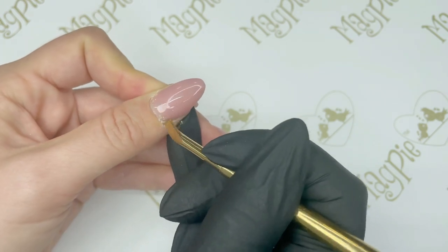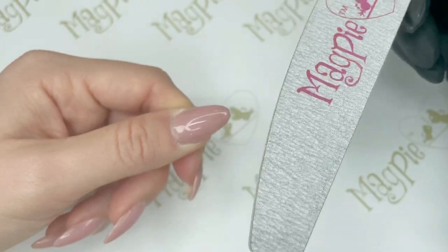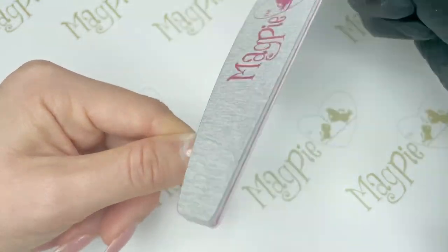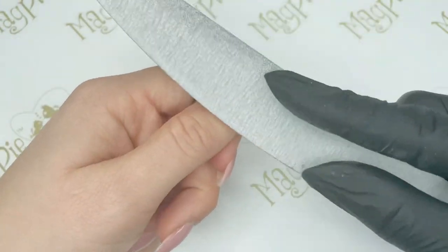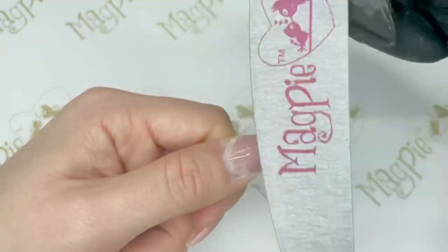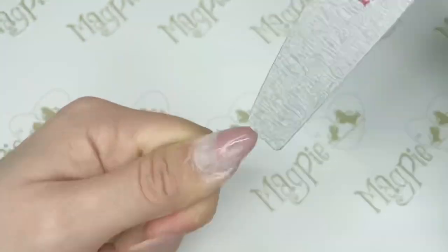So that was my first tip — getting rid of all of that dead skin. My second top tip is to make sure you get rid of all of that shine on the natural nail plate. Use a 240 grit file — nothing more coarse than 240 grit — and file around the cuticle zone first, then over the whole nail, and also around the edges of the free edge to make sure there's no shine around there either.